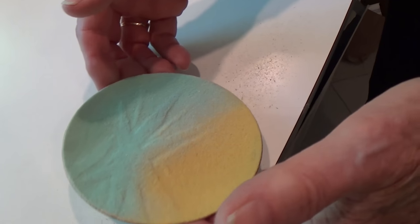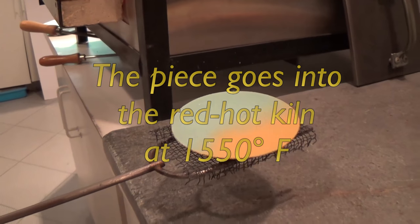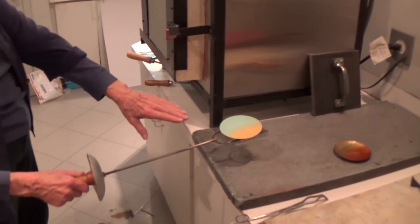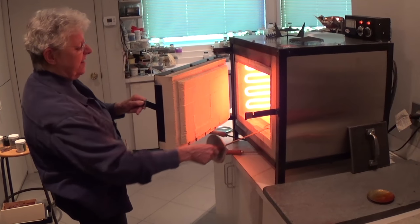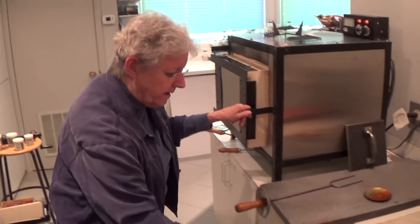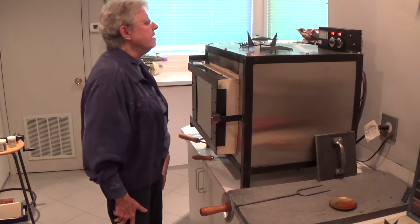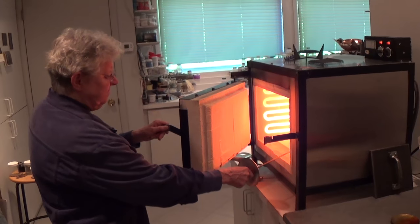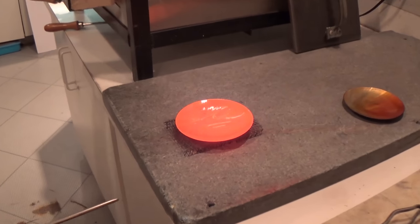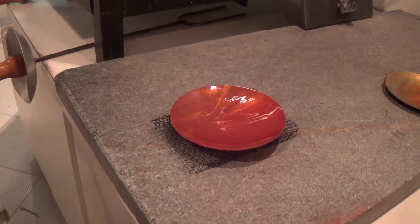Here's the piece on a little steel mesh rack. I'm going to put it in the kiln — look out for the heat, it's very hot in there. I'm going to time it. It's at 1550 degrees, so it's going to fire very, very fast.